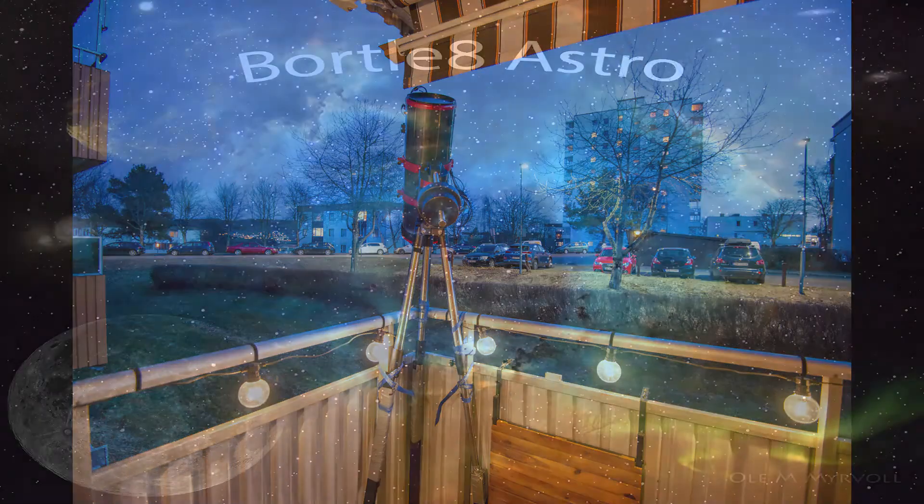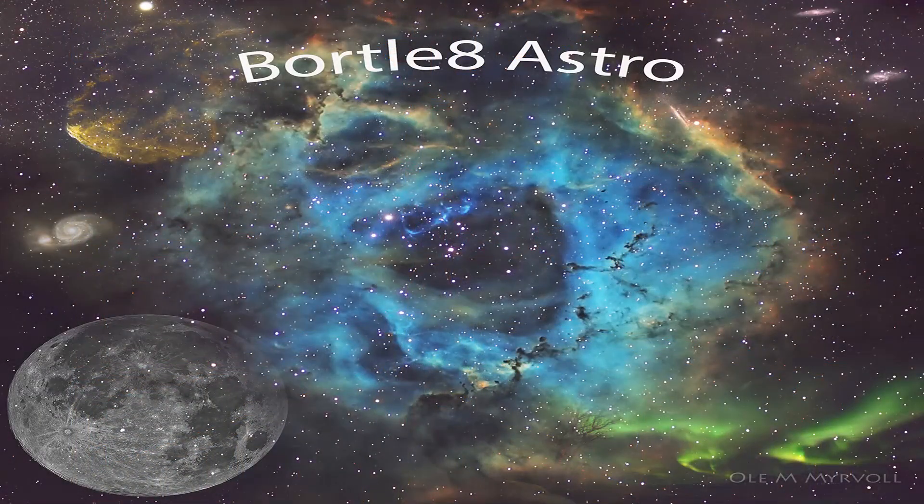I want to thank you for watching. If you have any comments or tips, leave them in the comment section below. As always, keep looking up and enjoy the night sky. This is Port Light Astro.